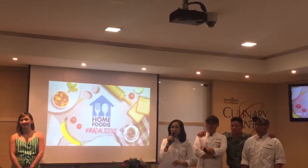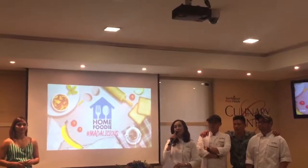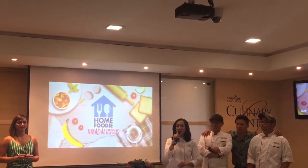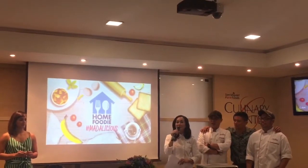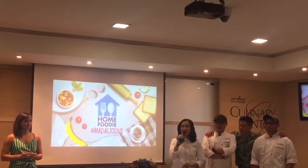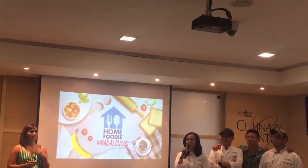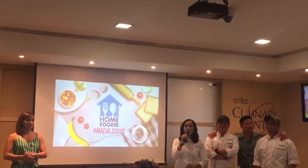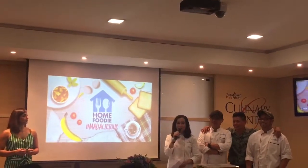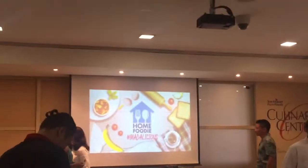Pero bago tayo kumain, ipapakita ko nga lang sa inyo kung gaano talaga kadali itong ating recipes for Home Foodie Season 4. I will teach you how to make crispy pata tim — a new twist or hack using our Pure Foods Heat and Eat Crispy Pata. And then followed by pulled pork kwapao, which is four ingredients. So, mumove tayo dito sa aming kitchen, ang aming set for Home Foodie Season 4.